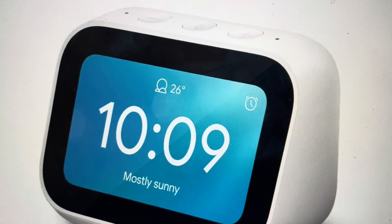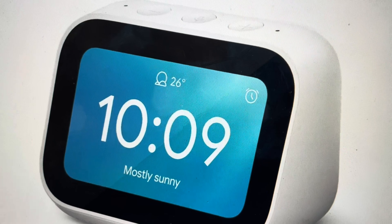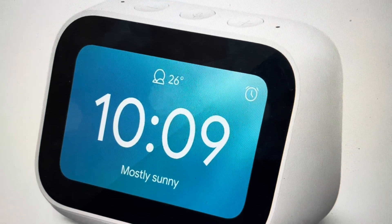Hey everybody, this is a quick video in case you have a Xiaomi Mi Smart Clock and you need to do a hard reset to the factory default settings on it.